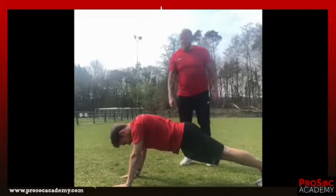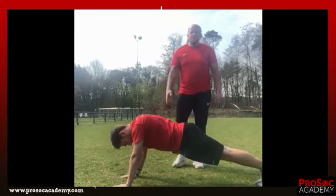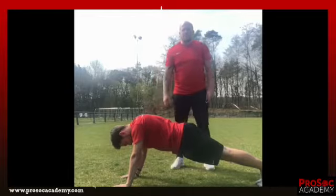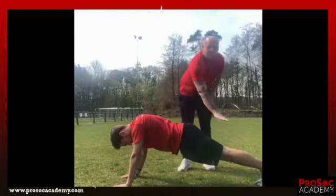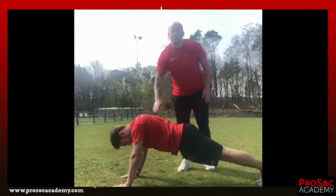Ok guys, the first exercise is we go into the push-up position. We are not going down — we hold this for 30 seconds and we do 4 sets. Make sure that your body is straight and your butt is not going up, so straight position and you hold it for 30 seconds.